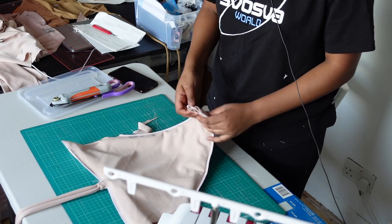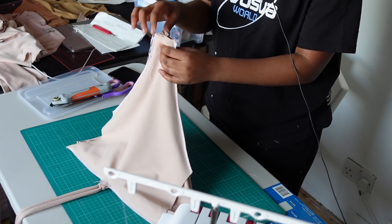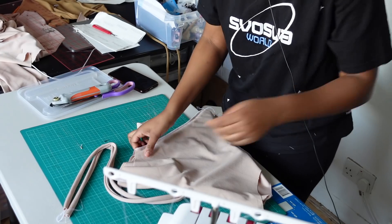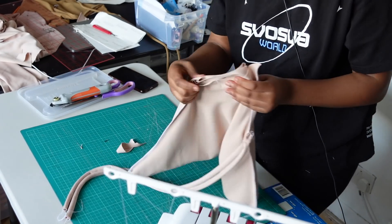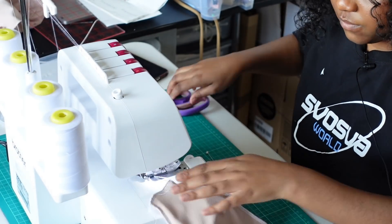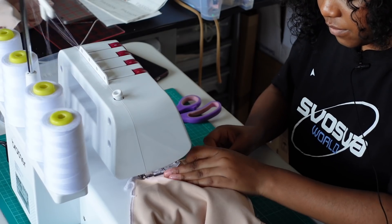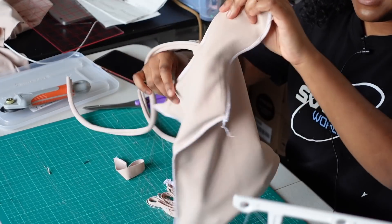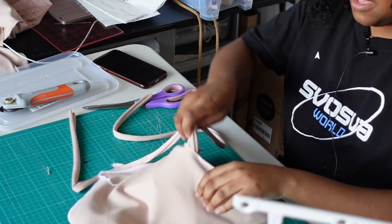All we need to do now is sew along here through four layers of fabric, sew along here through four layers as well, and sew along here through four layers as well.